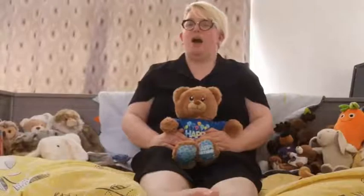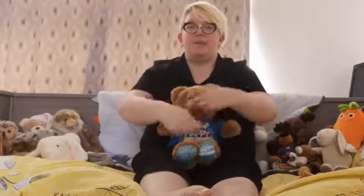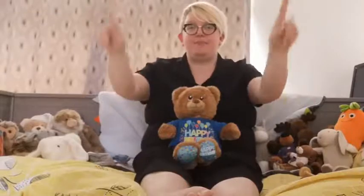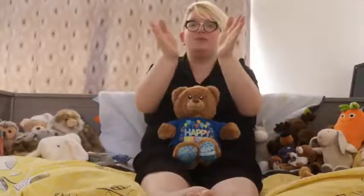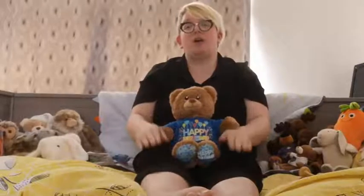What shall we do next, baby bear? Shall we do wind the bobbin up? We'll wind our bobbins up. Are we ready? One, two, three. Wind the bobbin up, wind the bobbin up. Pull, pull, clap, clap, clap. Point to the ceiling, point to the floor, point to the window and point to the door. Clap your hands together, one, two, three. Put your hands upon your knee. Very, very good.